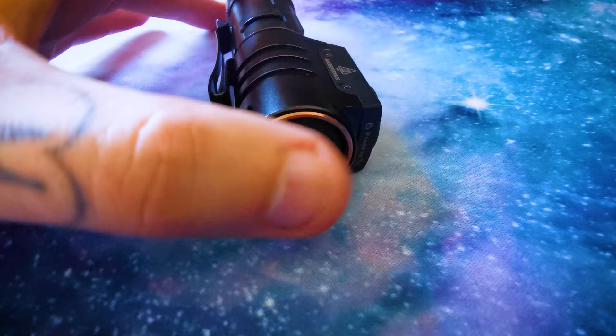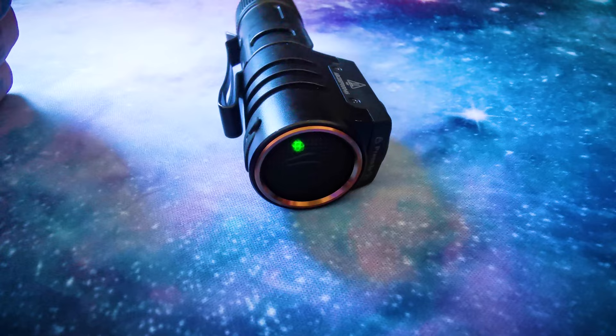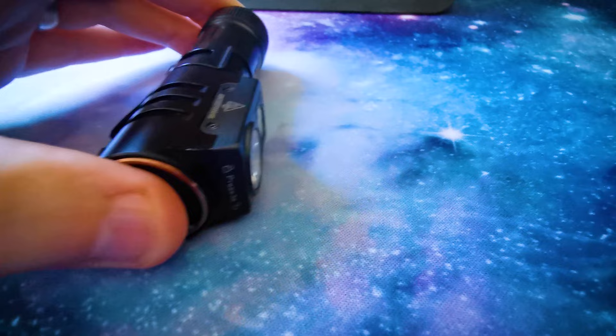One click of the button at the top shows the battery levels. Solid green is 80 to 100%, flashing green is 50 to 80%, solid red is 20 to 50% and flashing red is 1 to 20%.